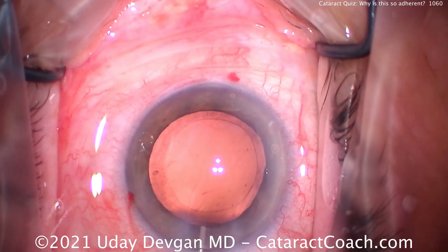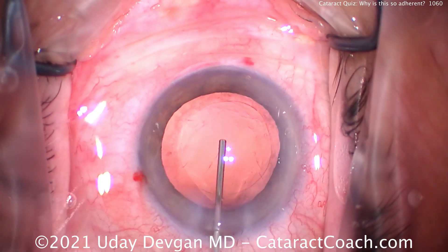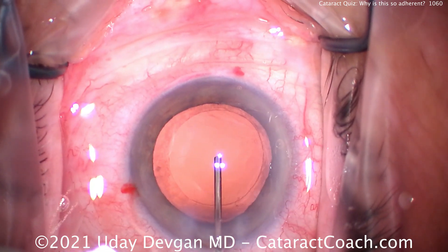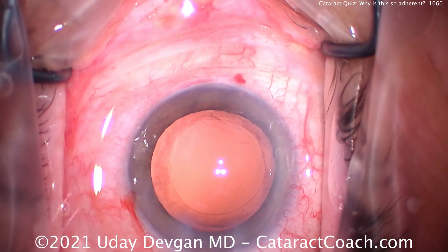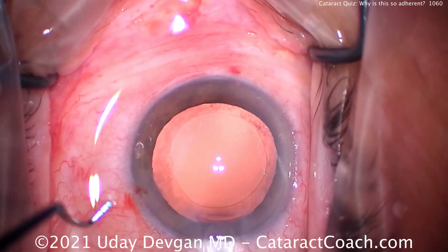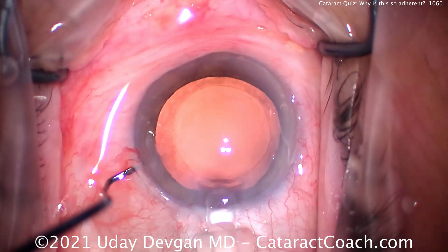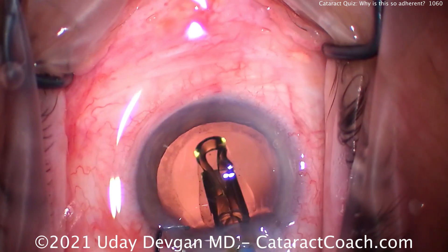Let's fill the capsule bag with our cohesive viscoelastic — injecting that into the capsule bag. We're going to go ahead and clean up the undersurface of the anterior capsule rim to polish that for any lens epithelial cell matter. But first, let's put the lens in the capsule bag. So let's fixate the eye — here comes the lens, delivering it right into the capsule bag.